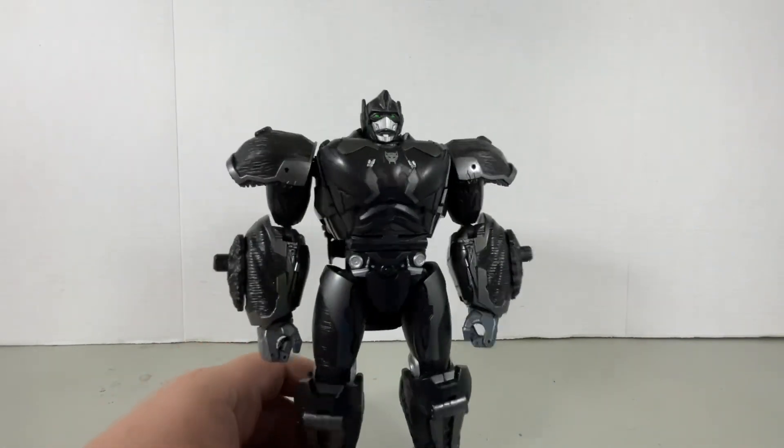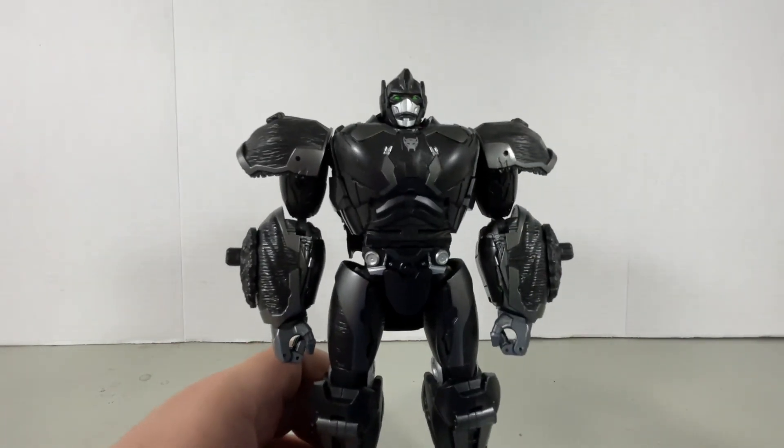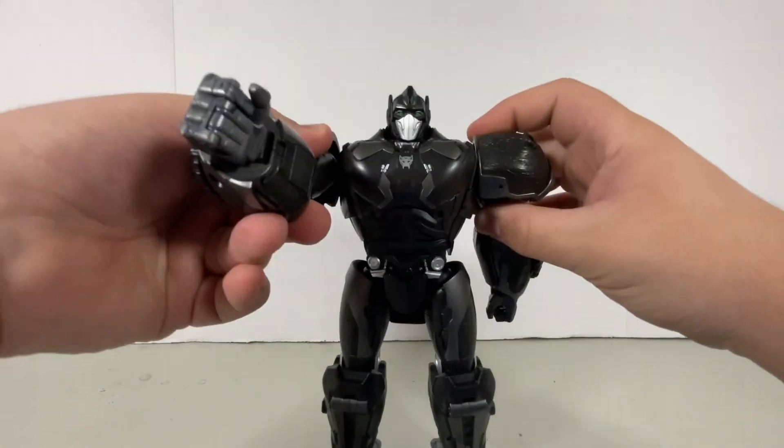This should be a Leader Class rather than an Ultimate Optimus Primal. Because there was a Dark of the Moon Ultimate Optimus Prime which was super huge, and if this is an Ultimate Optimus Primal, then this is a very inflated Ultimate figure. Anyways, let's get down to articulation.